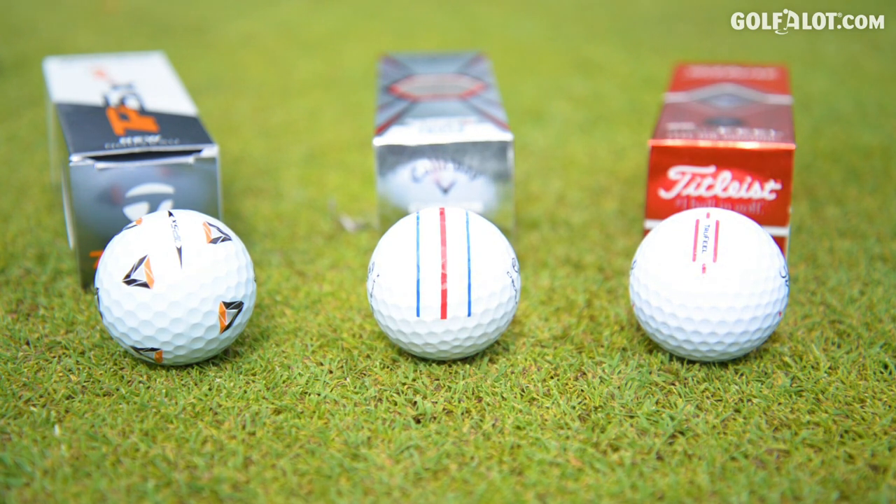Now this is not the high performance ball, it's not as expensive as the other Pro Vs, but that's not what this video is about. This video is about alignment. Are these alignment technologies good for your game, and will you hole more putts with them?